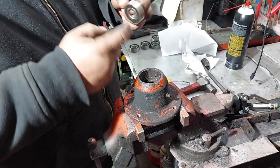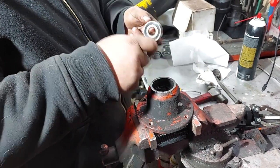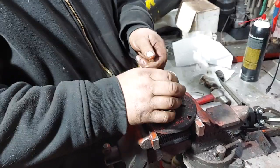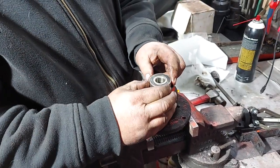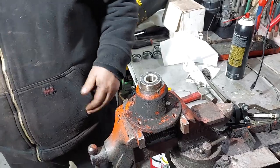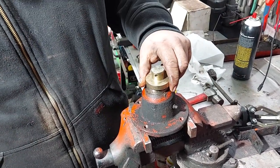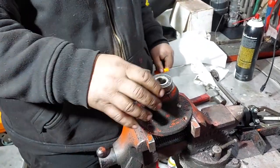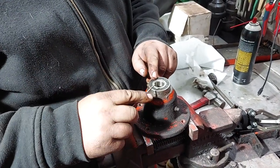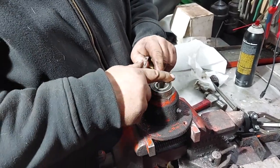Put the new bearing in — I usually just take a little bit of grease, which helps with going in and also helps with corrosion prevention. Since the bearings are sealed the same on both sides, it doesn't matter which way they face. The important part is you don't beat the bearing up too badly going in. You can use a lot of different things to push the bearing in — this is just a press mandrel. You can use a socket or a piece of pipe.